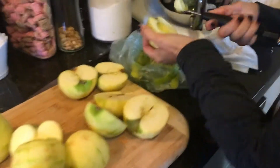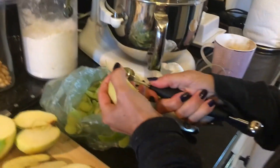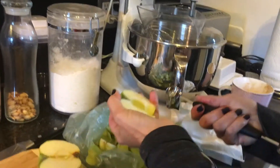Grandma's making candy yams, right? I am cleaning out the apples. Pepperidge Farm is the company that makes goldfish, right? Yes, and they also make the stuffing — sausage stuffing.